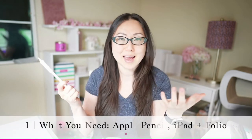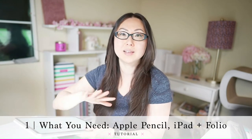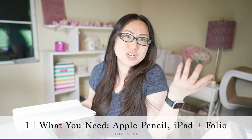First things first, what do you need? Do you need an Apple Pencil? I have a little grip on mine, but that isn't really necessary — it's just something I like. You need an iPad. I personally prefer the iPad Pro because I write really big, I need the space, and I just like big screens.